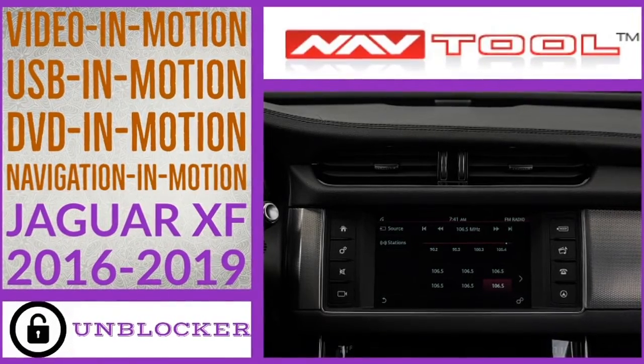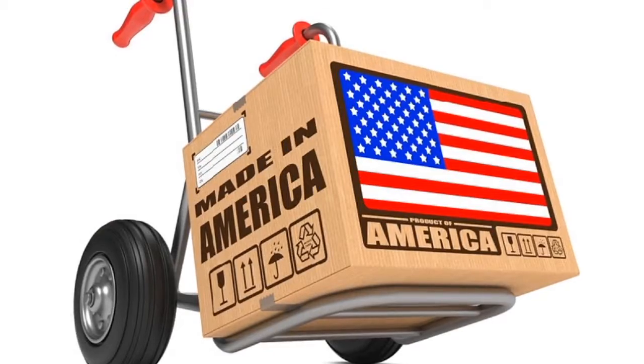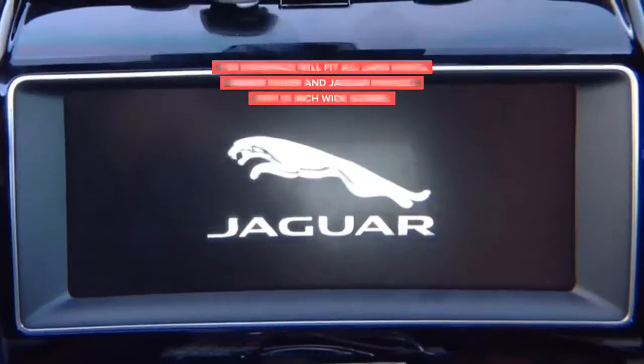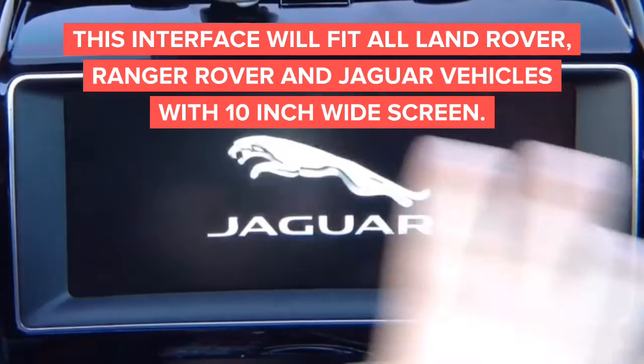Jaguar XF demo performed on a Jaguar F-Pace. This interface is 100% made in the USA — please support American jobs. In this demo we're going to show you video in motion for Jaguar and Land Rovers with a big screen.